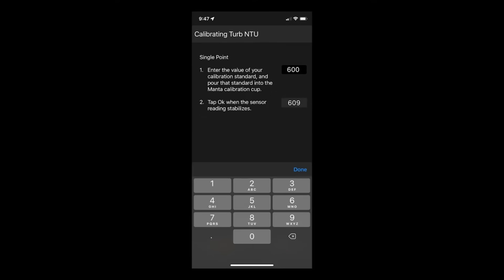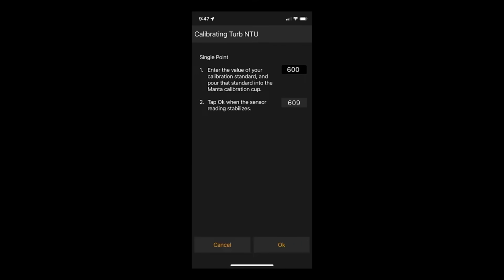The following screen will prompt you to enter the value of your calibration standard and pour that standard into the calibration cup. Just wait for that reading to stabilize and tap OK at the bottom of your screen.